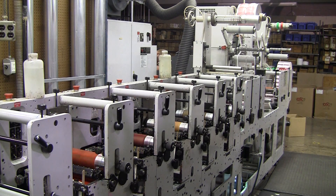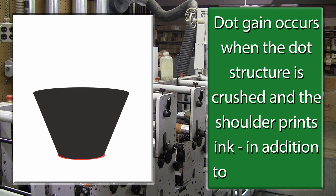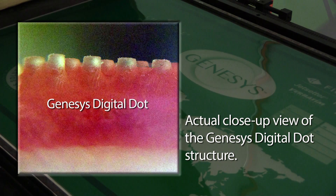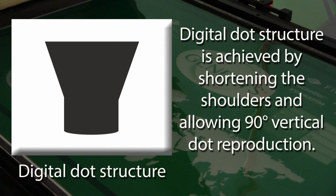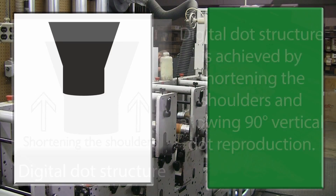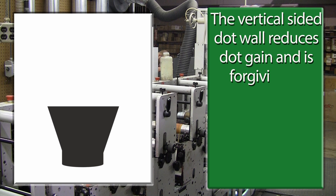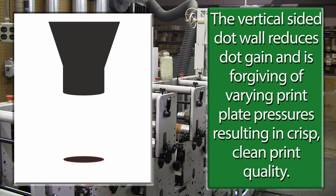Dot gain occurs when the dot structure is crushed and the shoulder prints ink in addition to the dot. This close-up view shows the Genesis Digital Dot Structure. Digital dot structure is achieved by shortening the shoulders and allowing 90-degree vertical dot reproduction. The vertical-sided dot wall reduces dot gain and is forgiving of varying plate pressures, resulting in crisp, clean print quality.